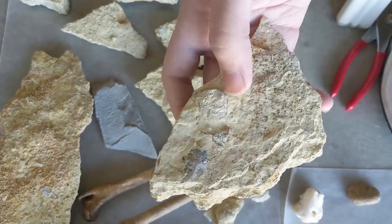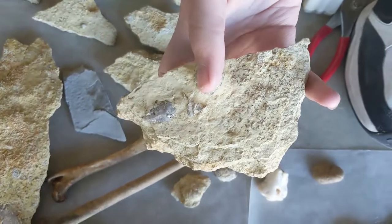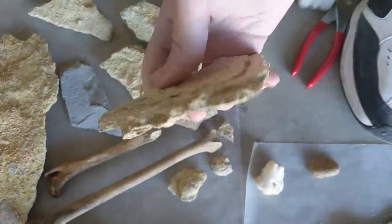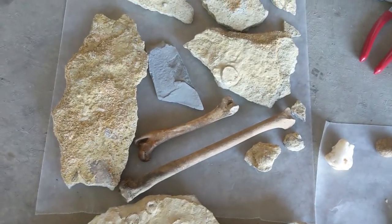We've got some other fossils like this one — this one's done on the front side. The back looks much different; it's a different color. I haven't painted the backs yet.